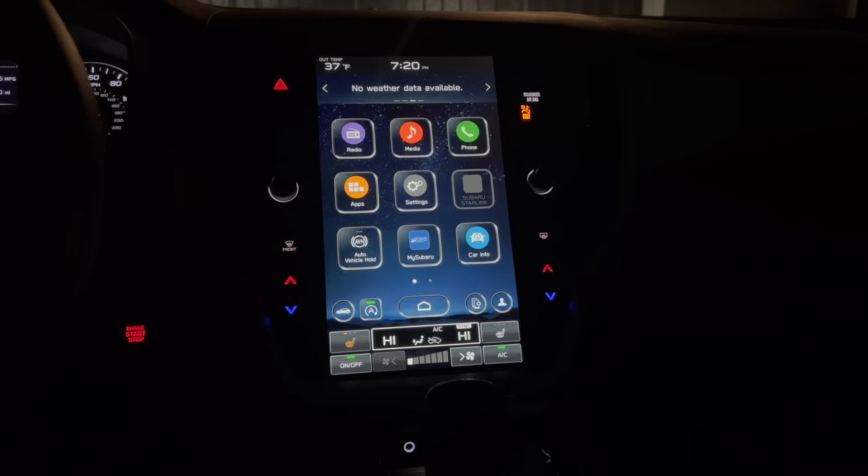Starting out, we have our climate controls at the very bottom. You have an on/off switch for your climate controls, and then new for 2023, they added these one-touch heated seat controls. If you have anything but a base model, you'll have heated seats on your Outback. If you have a Touring, you'll have cooling seats, so you'll have two switches here — one for heat and one for the cooling ventilated seats. It cycles through high, medium, low, and off. You have one on the passenger side as well that can easily be activated.